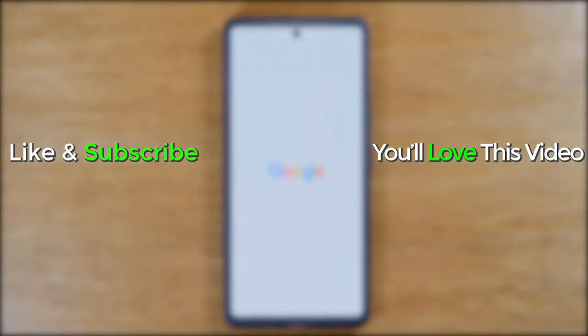Hope you guys found that helpful. Make sure you like, favorite, and share if it was helpful. Hit that subscribe button and stay tuned for more videos. Take care and, as always, have a good one.